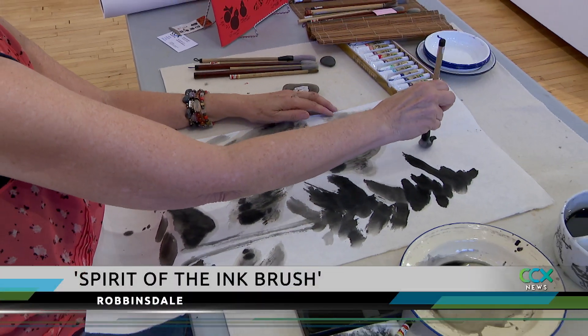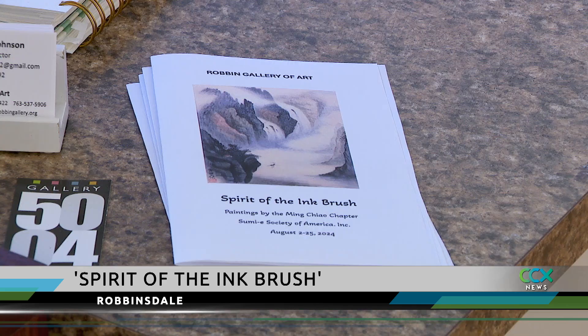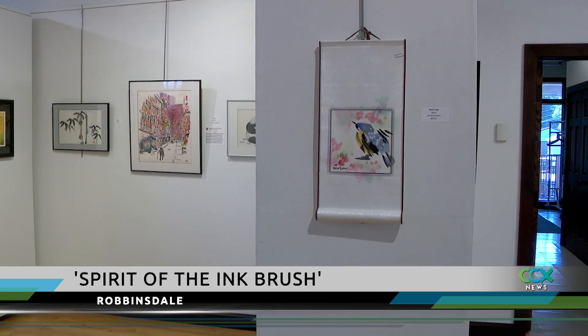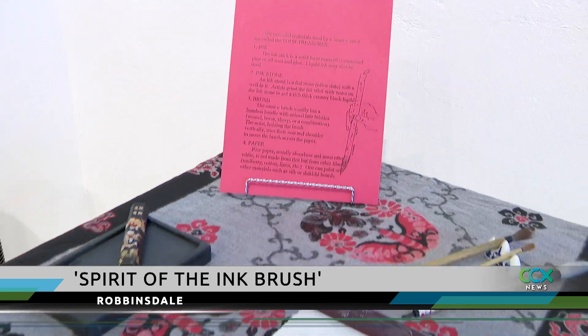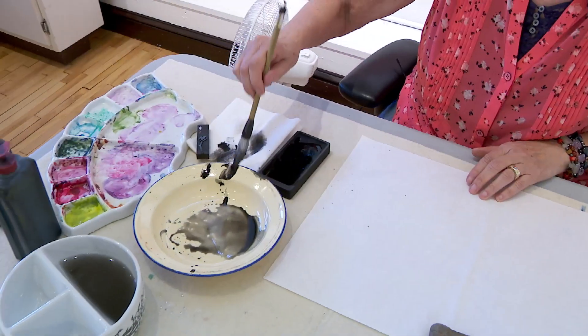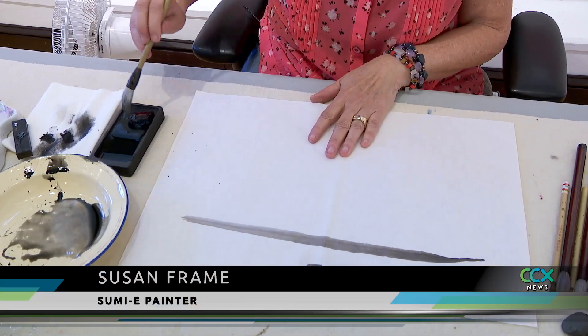You're looking at the technique of sumier, an ancient style of brush painting. You'll find that art form at the Robin Gallery in Robinsdale. While this particular technique comes from ancient times, it continues to fascinate contemporary artists. There's a variety of what we call colors on the brush, so that when you make a line, you have a tonal variation.